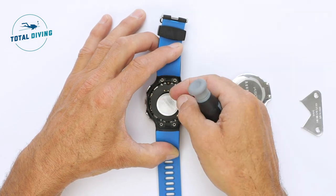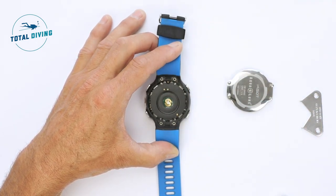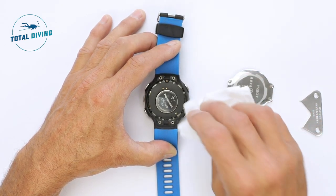Remove the battery, discard it, and then replace the old battery with a brand new one, but protect it with a tissue.